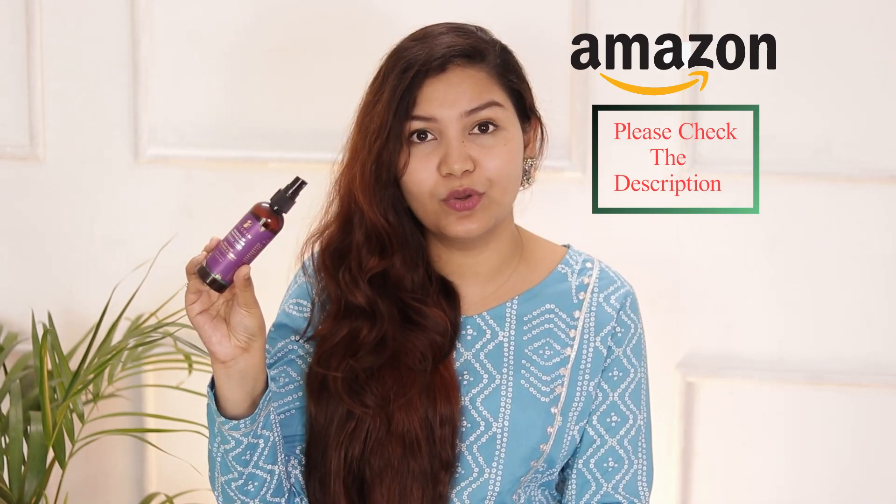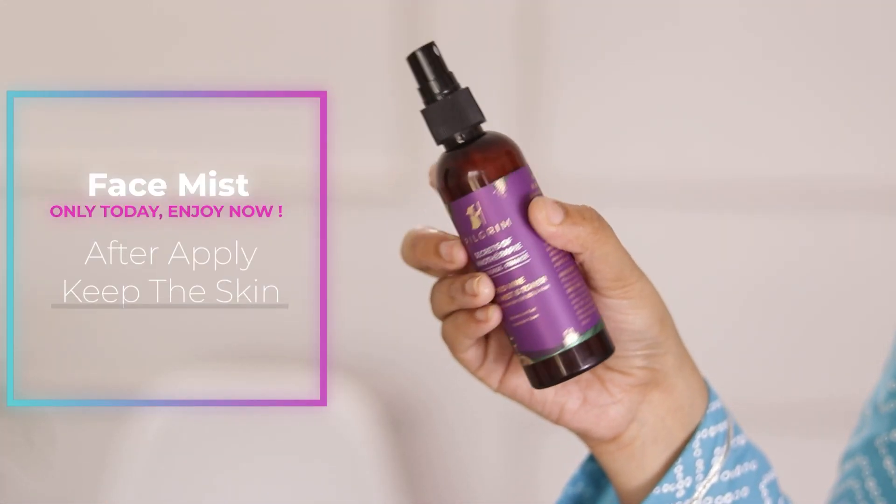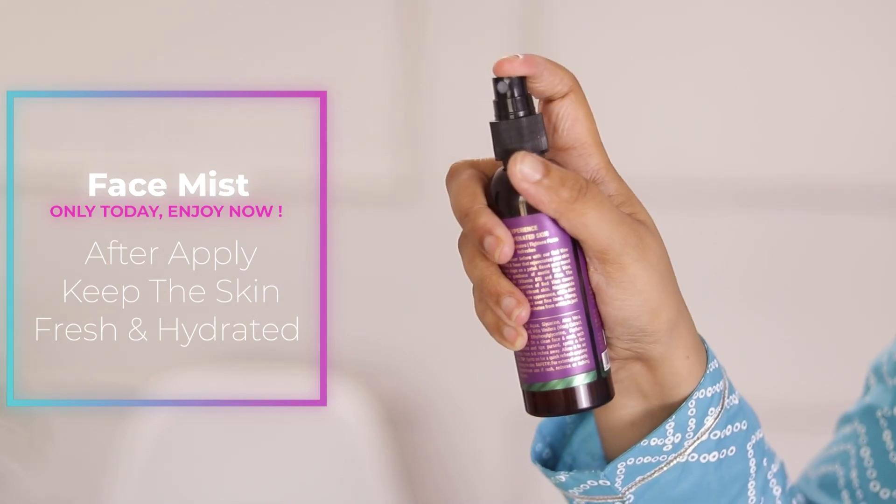There is another option for toning your face — Pilgrim Red Wine Face Mist and Toner. This is also very good and budget-friendly. If your budget is high, go for Kama Ayurveda Rose Water; if your budget is low, try this one. The quality for the price is really awesome — after applying it, your skin will feel hydrated and nourished.